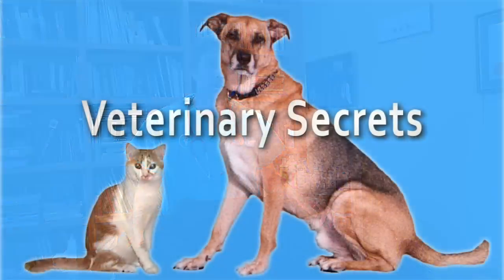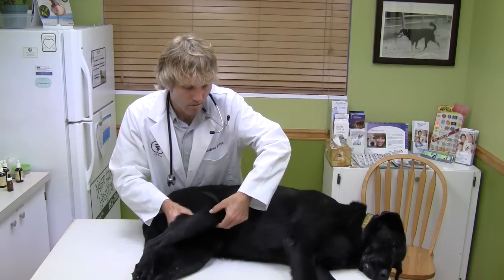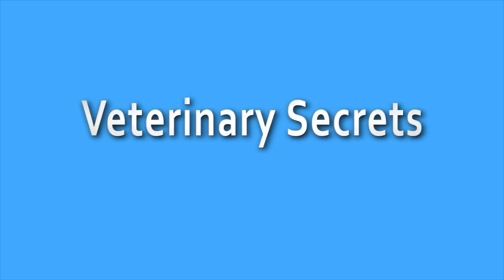In this week's episode of Veterinary Secrets, you're going to learn how to prevent and treat your dog's ear infection with natural remedies. This is Dr. Andrew Jones, and welcome to Veterinary Secrets, where you'll quickly and easily learn how to treat your pet's health problems at home with my natural remedies. Now let's get on to today's video.